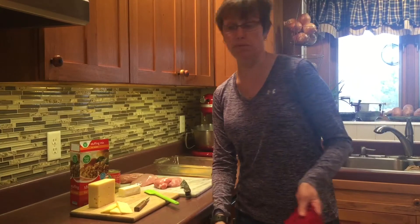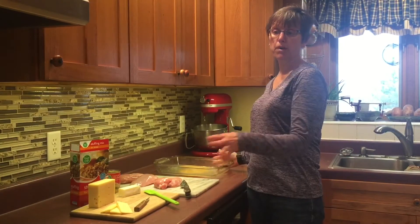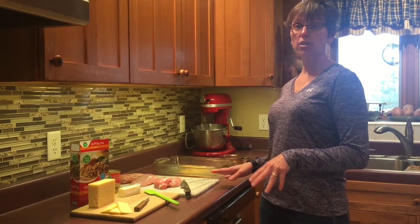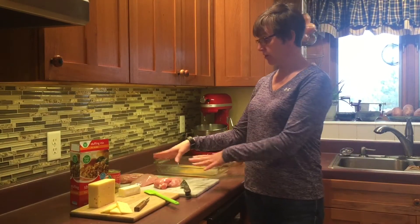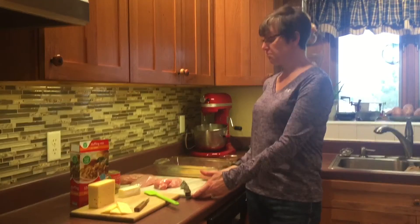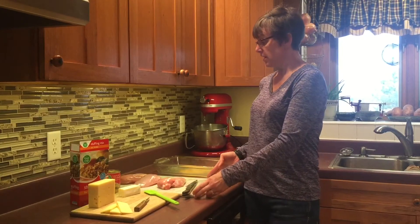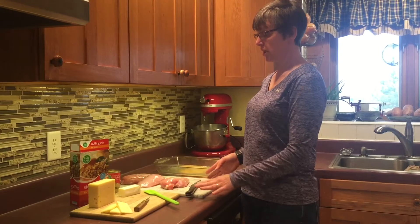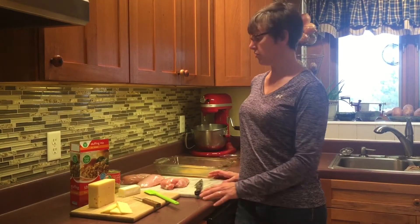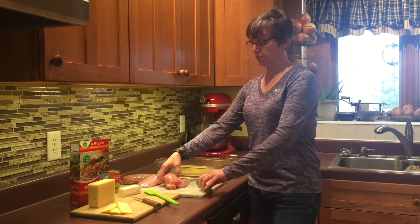Normally I'd get the butter into the oven first and then start gathering other ingredients, but today I'm a bit more organized. I have three large chicken breasts on a marble cutting board — marble is better for preventing salmonella and bacteria from chicken. You always want to use a separate knife for your chicken than for your margarine and cheeses.